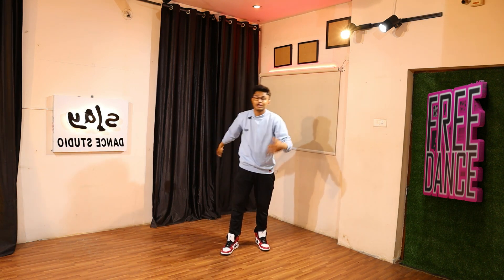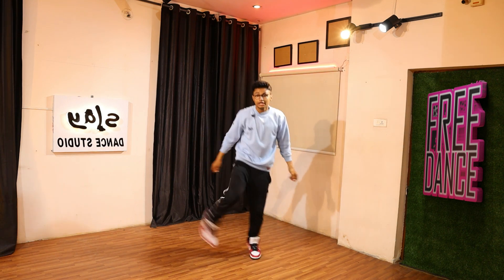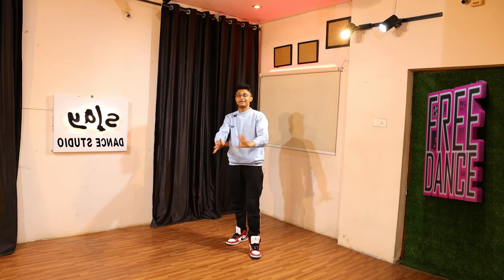Perfect guys, you guys are killing it! If you're not getting to hop onto your other leg, it's totally fine — just keep open, close, open, close. Even this will look good. I hope that makes sense.